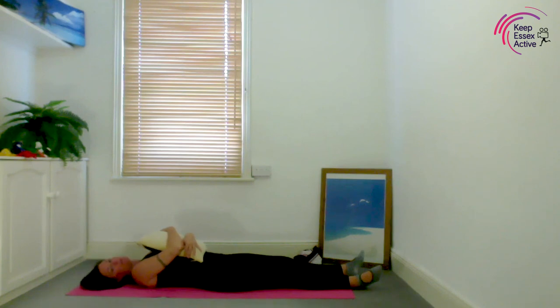If baby is happy to still be lying here, just gently breathe in and out, in and out. Either stay here for longer, or you can go on about your day.